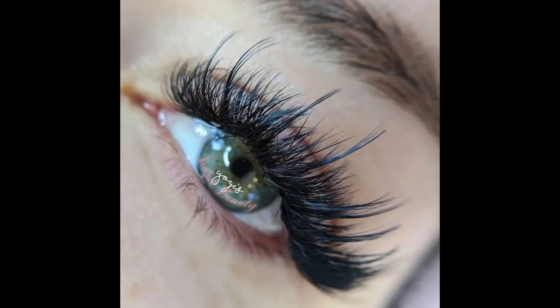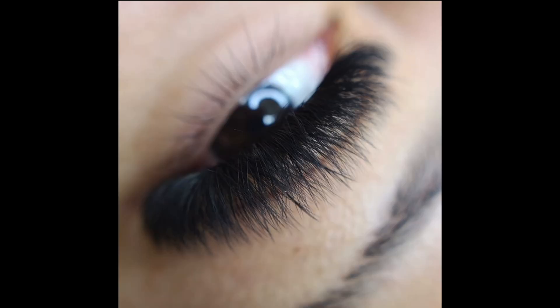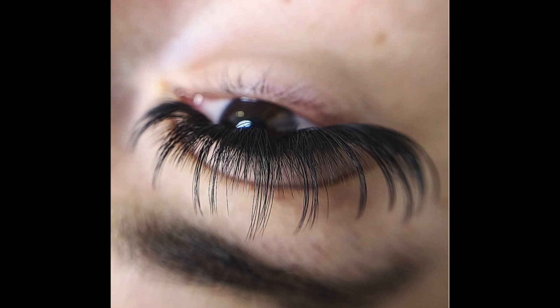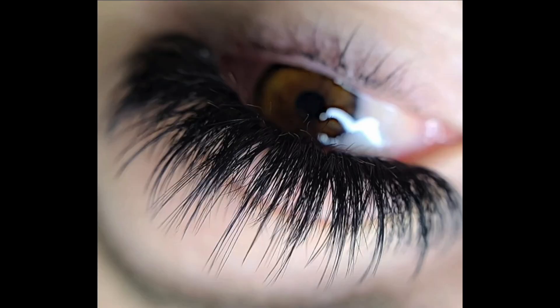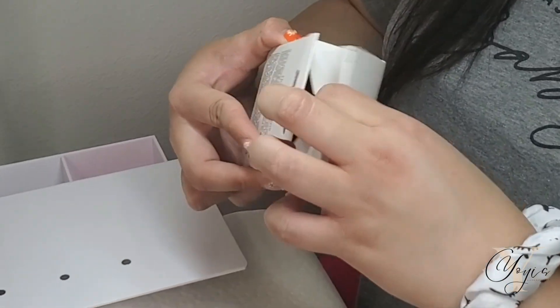Hi guys, welcome back to my channel. In today's video, I'm going to show you guys how to get those very detailed up-close shots. I get so many questions on how to get shots like this, and I have done a previous video, but this time I'm going to be using my money shot lens.